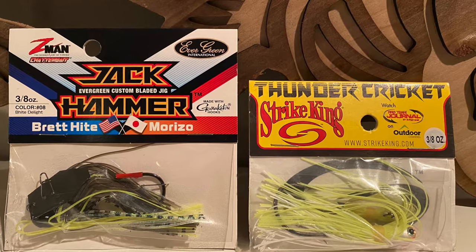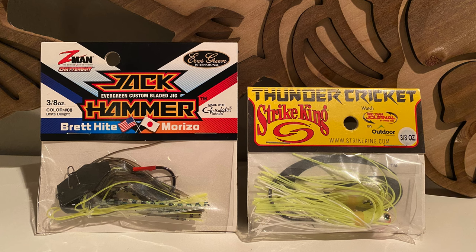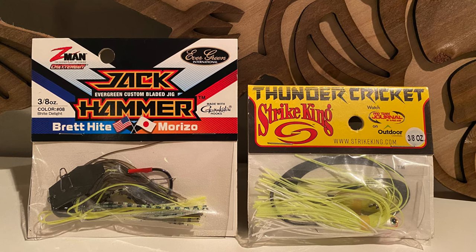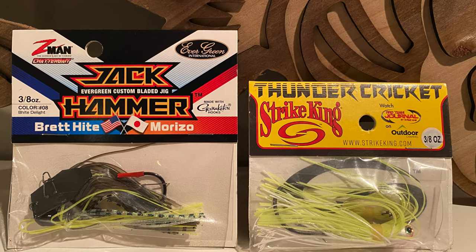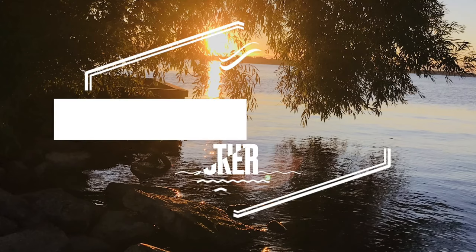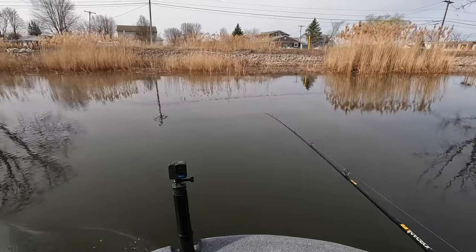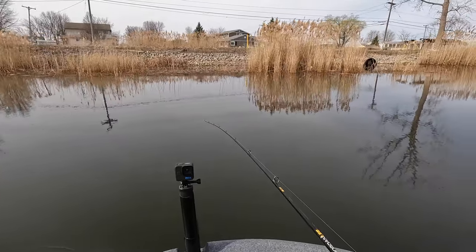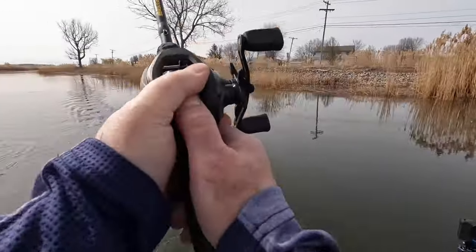Hey everyone, welcome back to Live to Fish. Today we're going to talk about bladed jigs — but not just any bladed jigs, we're talking about the high-end ones. When it comes to higher-end bladed jigs you're probably familiar with the Z-Man Jackhammer and the Strike King Thunder Cricket. But there's a new higher-end bladed jig in town trying to steal the hammer from Z-Man and the thunder from Strike King. We're going to give you a look at it and side-by-side comparisons, only here on Live to Fish. The expensive ones you really don't want to lose to toothy critters — but never fear, I've got links to some great deals and they're worth every penny.